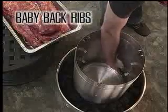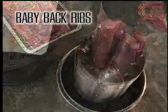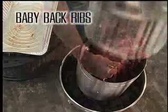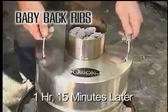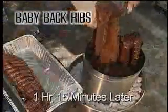Cook up to six racks of ribs like a pro. Just add your favorite wood chips if you want a smoky flavor. Then place the ribs on the included rib hangers and place them inside the cooker. An hour and 15 minutes later, remove the ribs, watch them fall off the bone, and enjoy.